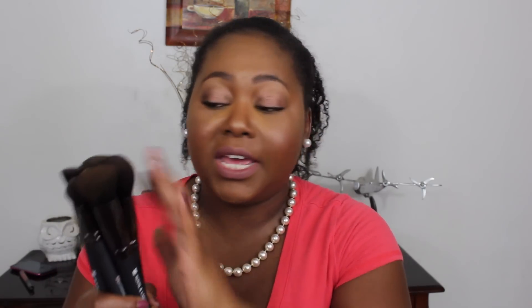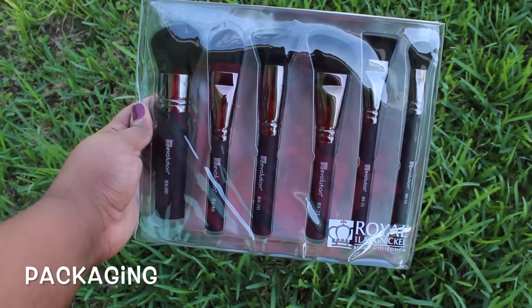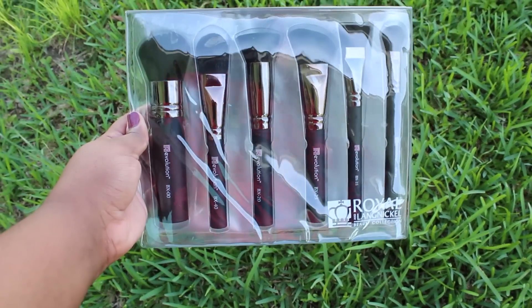These are from the complexion kit, which has six brushes that are a must-have. My favorites so far are the Revolution BX45 — this is a small foundation brush — and I'm going to show you in the demo how I use it. My second favorite is the BX00, and I'll show you how I use that one too.